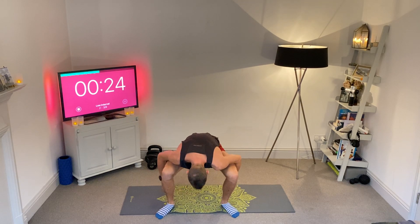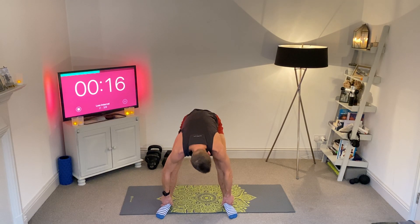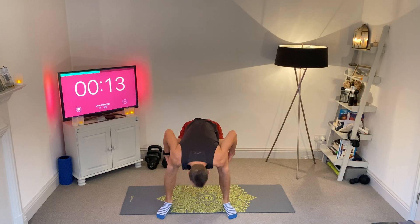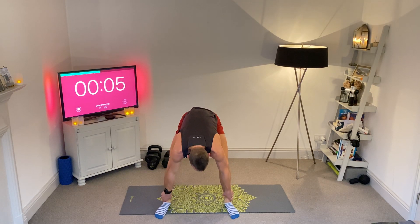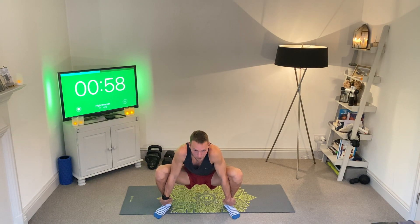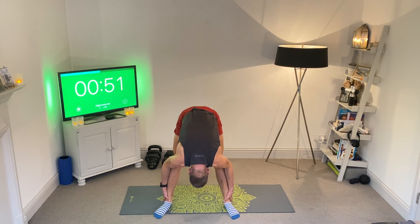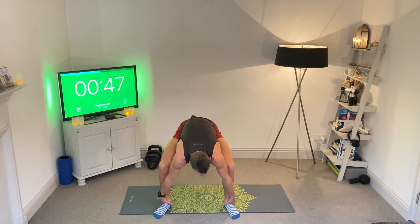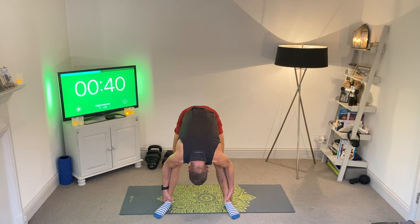Soon we're going to go into a bit of a hamstring loosener. Let's hinge up just a touch — soft bend in the knees, grab your ankles. Imagine your chest is locked in to your thighs — the closer you can get your chest to your knees, the better. You can have your hands under your feet or keep hold of your ankles. Then squat down low and as you peel up, keep that chest as close as you can to your thighs. Aim for around five of these, really slow. Feel that tension at the top, hold, come back down.